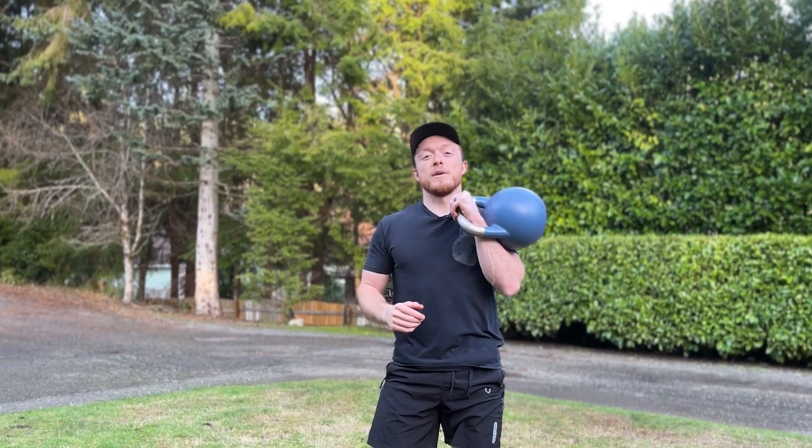Looking for information on how to start training with kettlebells is like looking for a four-leaf clover on a football field. It can be a little rough, which is why today I'll be sharing five of the best kettlebell exercises for beginners.